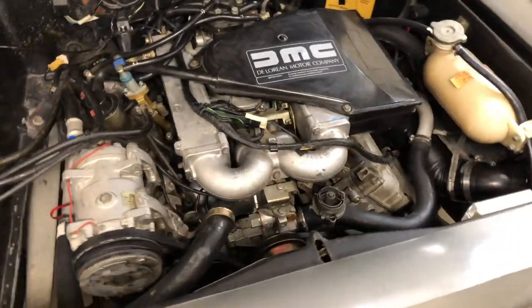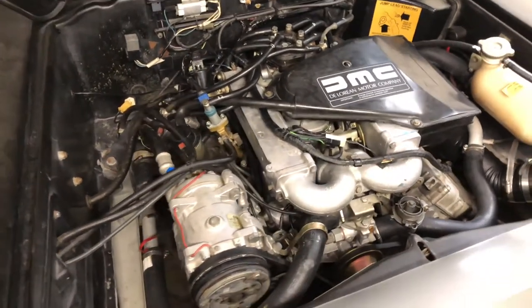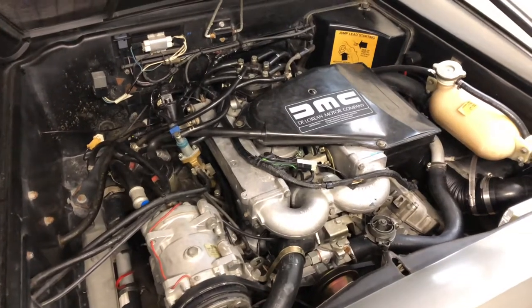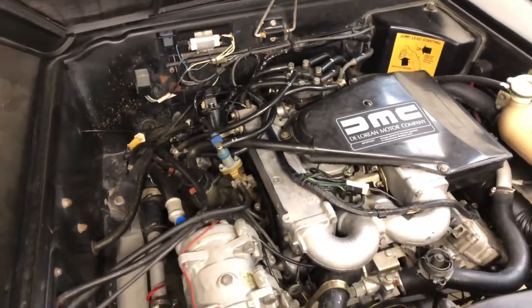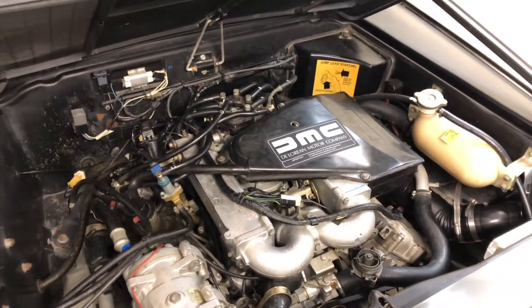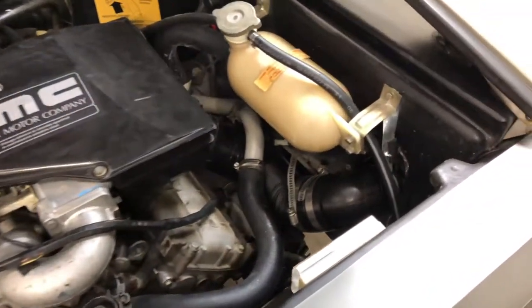I got the motor all back together and did a few extra things. I bought a full vacuum line kit — I think it consisted of about 12 vacuum lines for the entire motor. While I had it apart I figured that was the right thing to do. I got it from DeLorean Go, which is a UK-based DeLorean outlet.